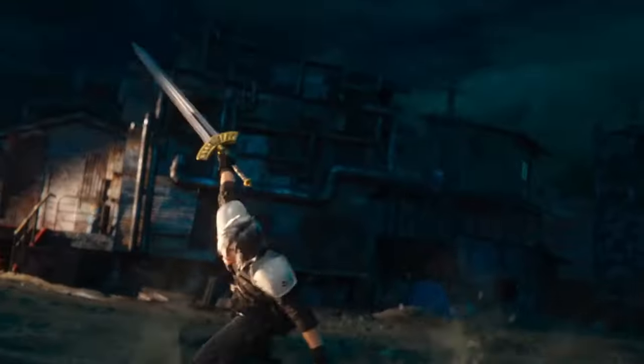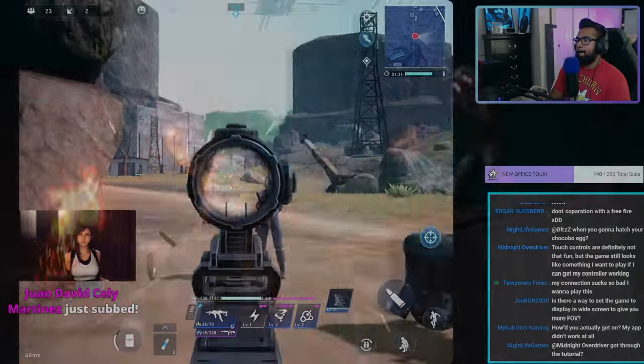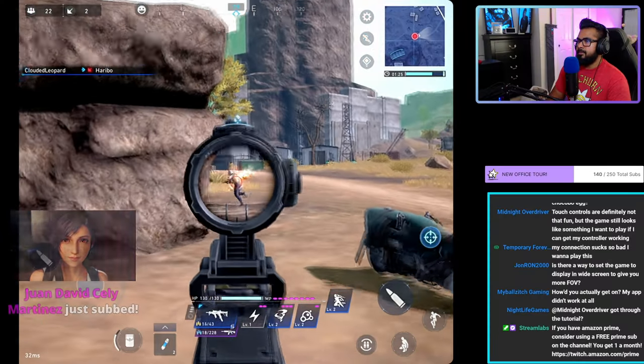I'm excited to get more First Soldier videos out for you guys. We're going to be putting out lots of content from match highlights on streams and guides consistently like this one. Be sure to check out the Day 1 highlights video already posted on the channel. Now with all that being said, let's get into this video.